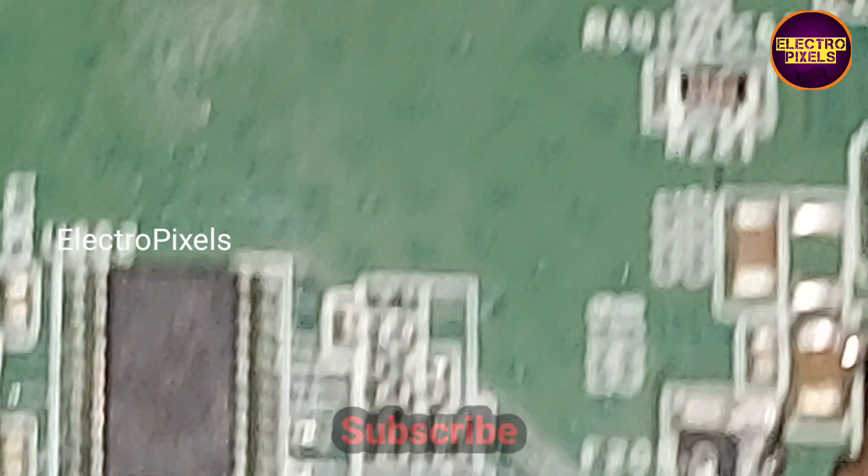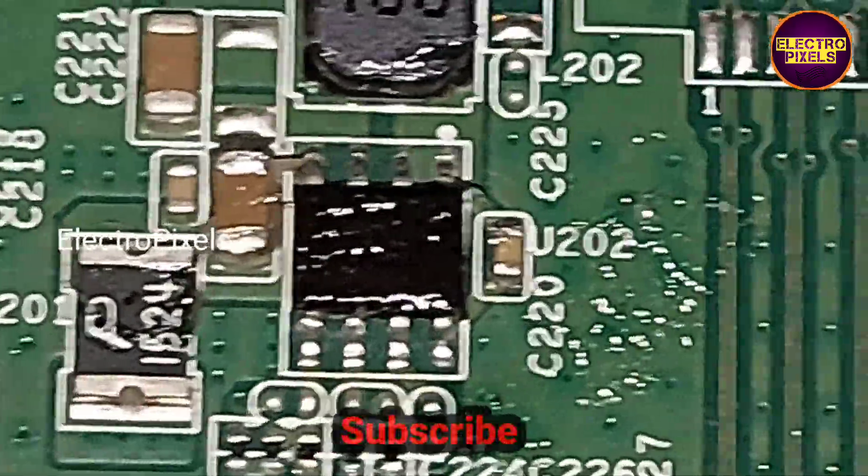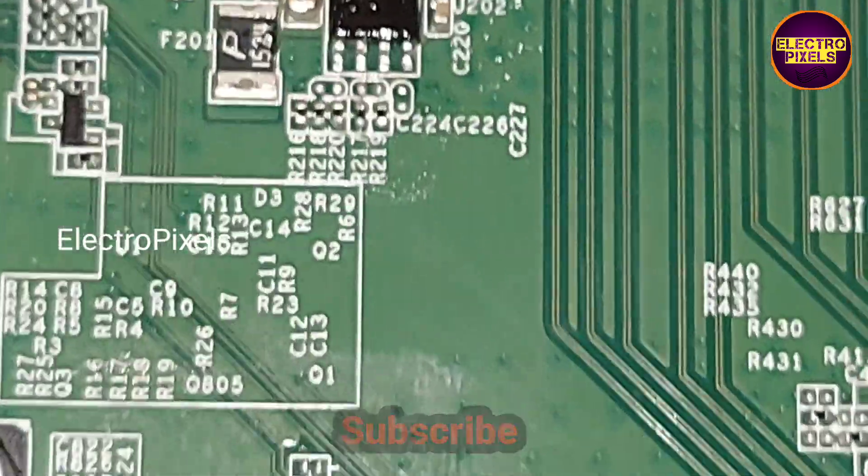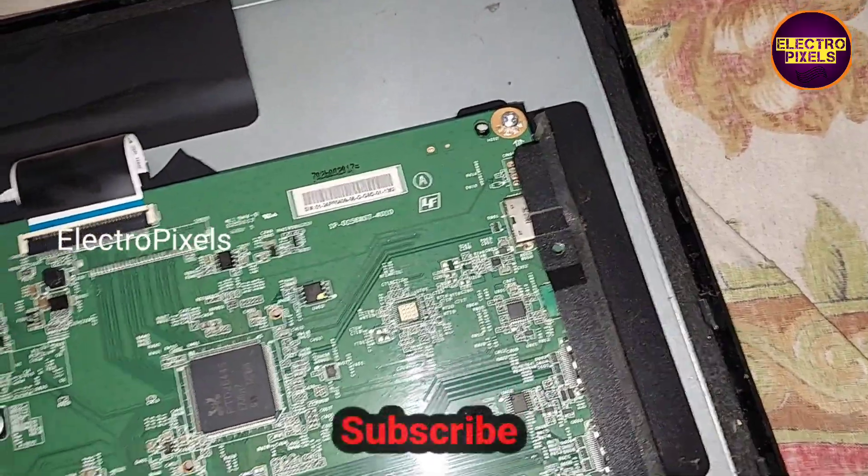Here we now replace this 8-pin regulator IC. Now let's turn on the TV and I will show you the output voltage.